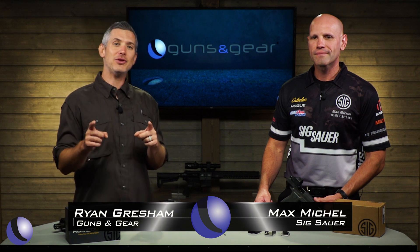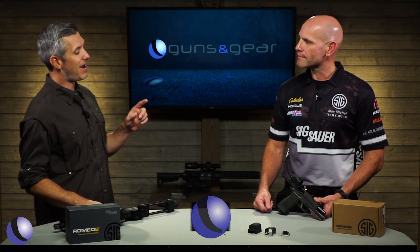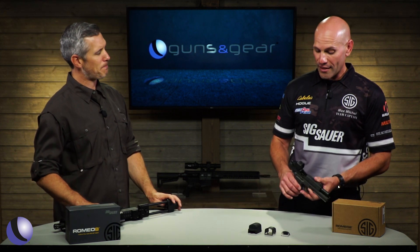By now you know that Sig Sauer is also an optics company, and we have a couple new ones from Sig Optics. Let's talk about the Romeo 2 first. The Romeo 2 is great — it's extremely modular. What I mean by that is you can run it similar to a Romeo 1 or Romeo 3, which is more of like an open reflex sight for competitive shooting or range usage.